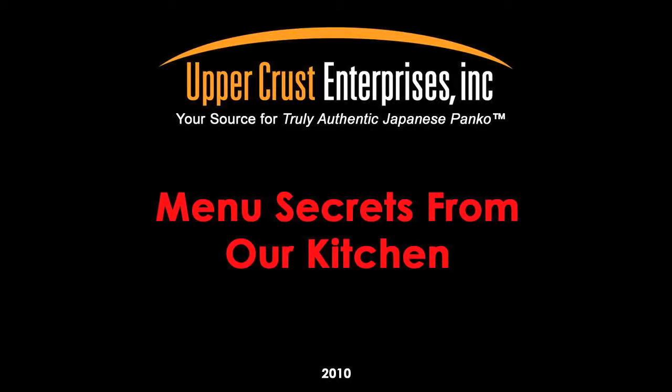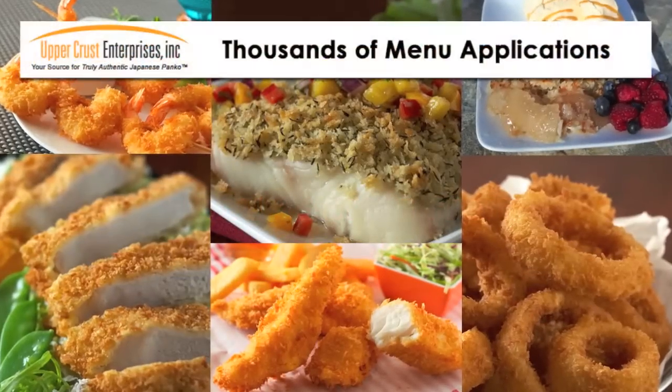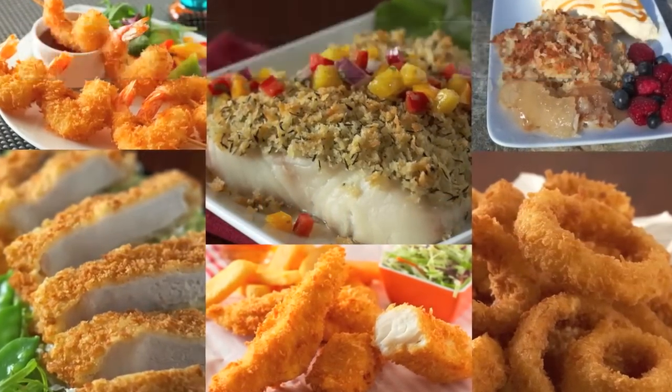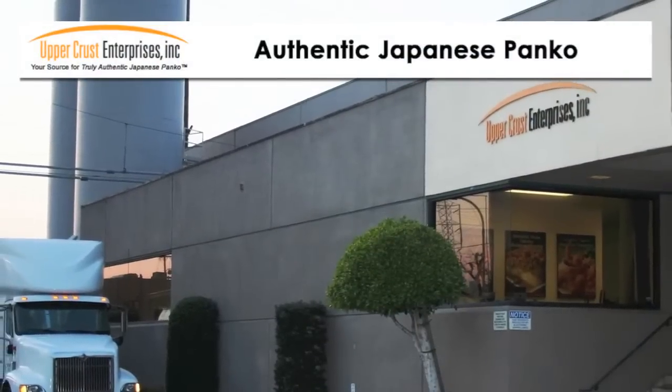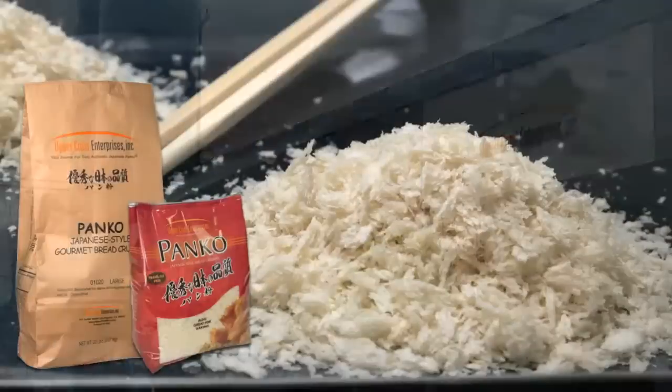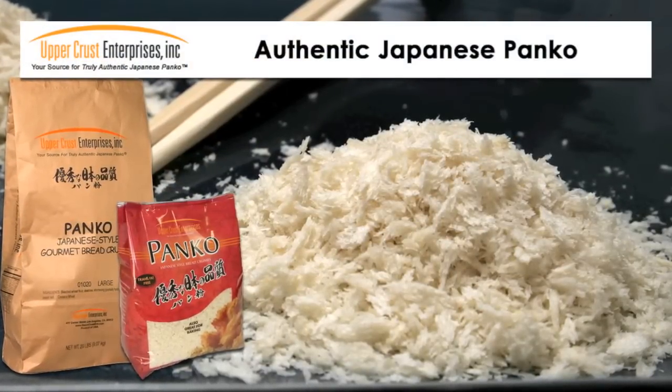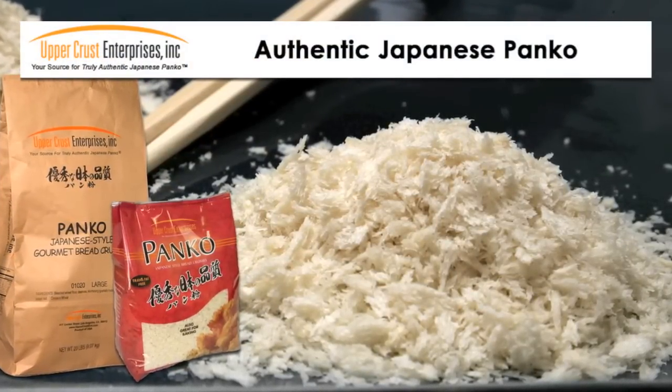Menu secrets from our kitchen: quick and easy menu application ideas from Upper Crust Enterprises. Add your own creative twist to develop a signature item only available in your restaurant. Remember, only Upper Crust authentic Japanese Panko, with its unique light and airy sliver-shaped crumb, works best for these recipes. Don't be disappointed with the competitors.